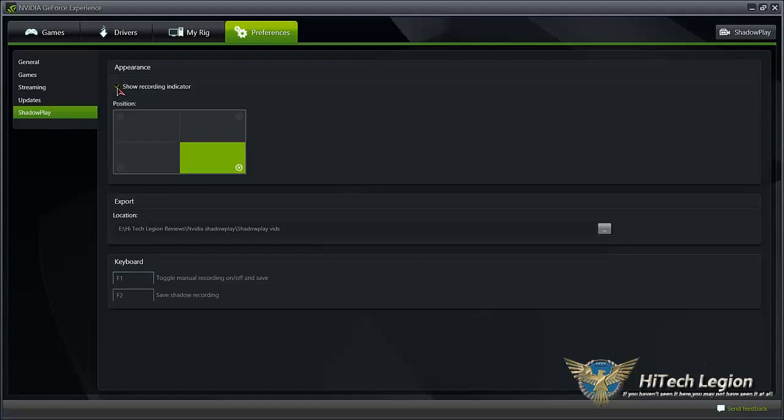You can also turn off the in-game indicator so that you won't have an indicator at all. The indicator does not show up in the recorded video — it is only there as an overlay while you play, so that you can keep track of whether or not you're recording or what kind of recording you're doing.